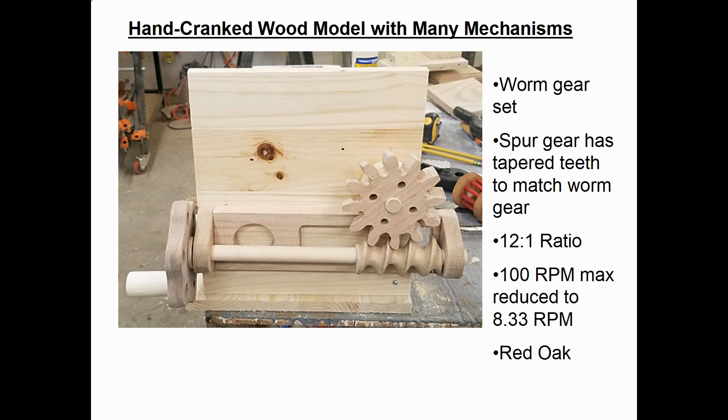This model starts out with a hand crank as shown on the left, and the first device in the model is a set of worm gears down at the bottom. The mating spur gear actually has angled teeth to match the angle on the worm gear. The gear ratio is determined by the number of teeth on the spur gear — in this case it has 12 teeth, giving a 12 to 1 reduction ratio. The fastest a kid can crank for a short time is about 100 RPM, so a 12 to 1 ratio knocks that max speed down to just over 8 RPM. Both the worm gear and the mating spur gear are made from red oak.